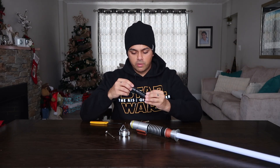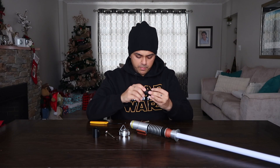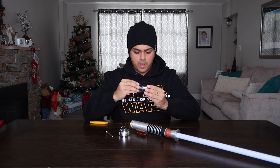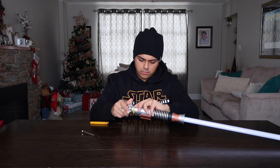You just unscrew the battery compartment, insert your three triple-A batteries, and put the cap back on. To me it looks okay on camera, but it's obviously going to look a lot better when it's dark out.